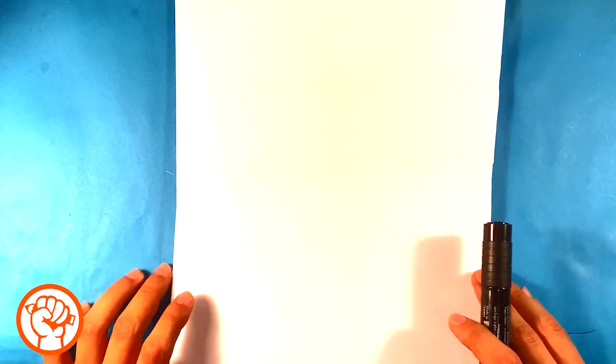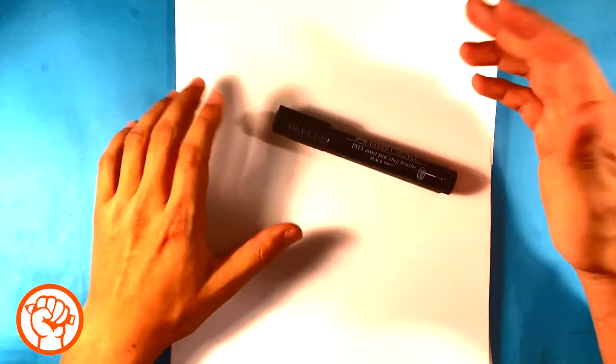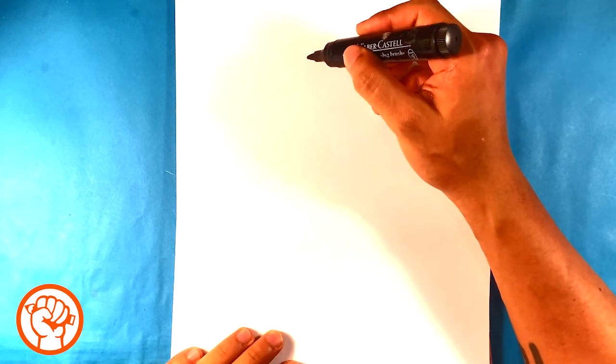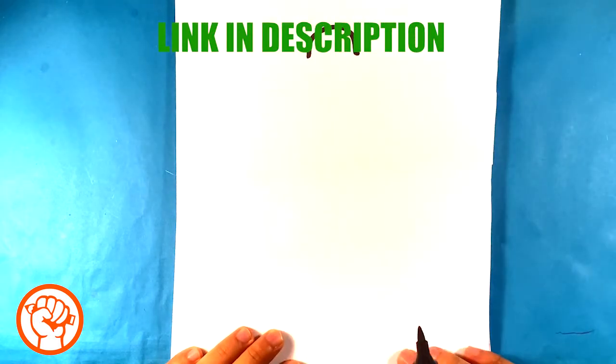Hey, how's it going? Today we're gonna go over how to draw a cartoon ostrich. It's gonna be real simple and really easy. All you need is a marker or pencil or anything, and let's get started. First thing I'm gonna do is start the top of the head over here and draw just the top part of his head like that, like a hump.